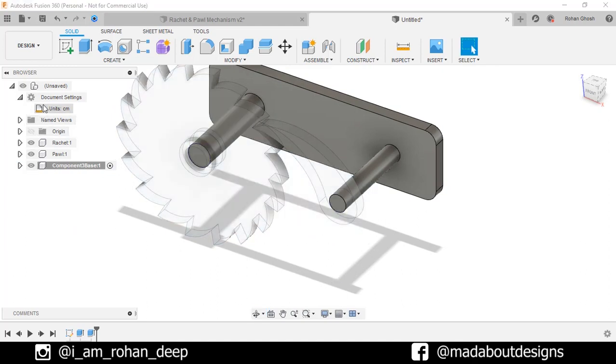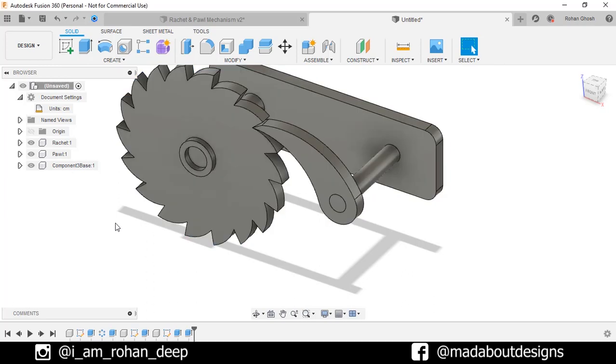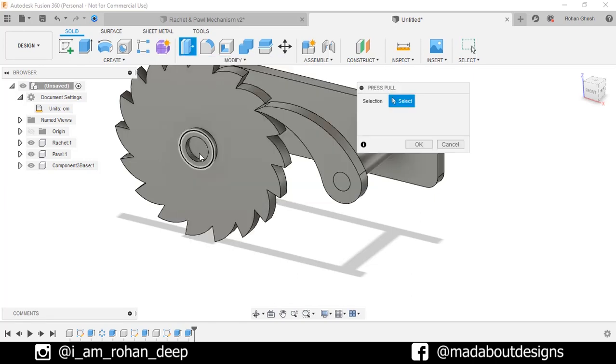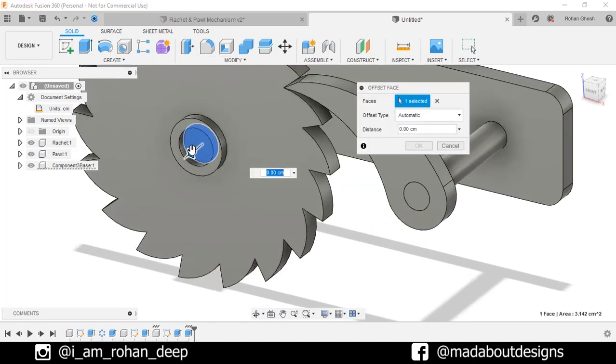Go back to our main assembly. You can see this axis is slightly behind the ratchet. So under Modify, go to Press Pull. Select this circular face and pull it up to 0.5 cm. Click OK. Here are all our components ready.